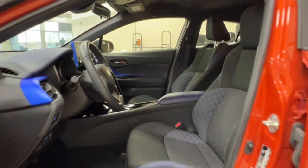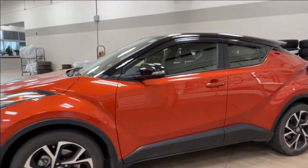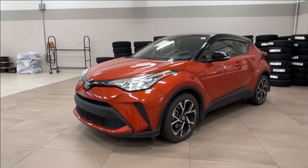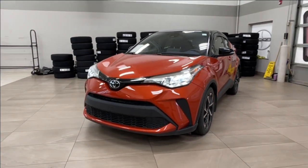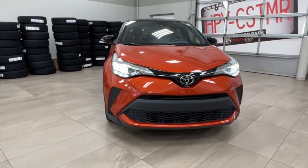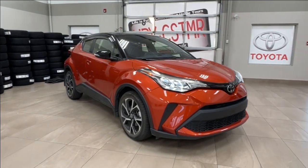Thanks again folks for joining us on this full video tour for this 2021 Toyota CH-R XLE in the color orange. It is located here at Sherwood Park Toyota at 31 Audemont Road in Sherwood Park, Alberta. You can also reach us at 780-306-7703, and remember, life is full of choices — let us be yours.